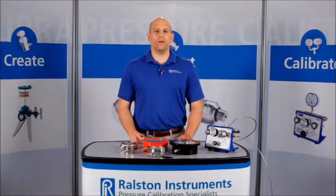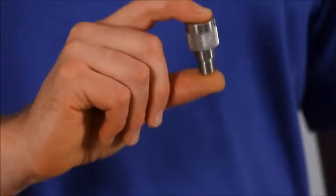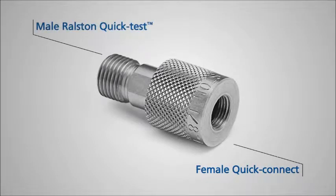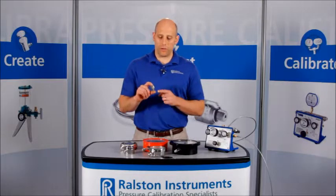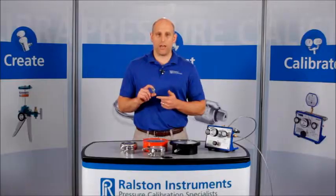This is the female Ralston quick test quick connect adapter. It has a female quick connect on one side and a male Ralston quick test connection on the other. These adapters convert a range of standard male connections to male Ralston quick test connection without the need for thread tape or wrenches on either side.